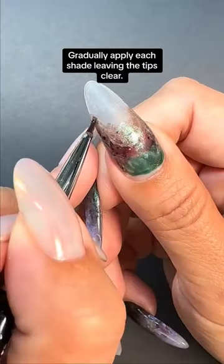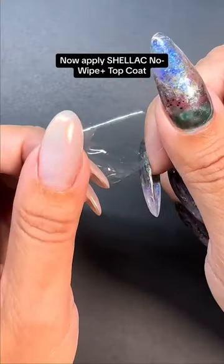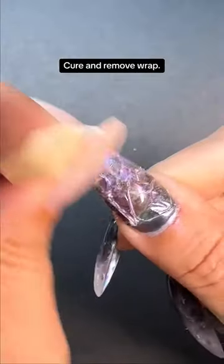Gradually apply each shade, leaving the tips clear. Apply Mylar Flakes and Cure. Now apply Shellac No Wipe Top Coat. Before curing, place a piece of plastic wrap and scrunch it up for a unique texture. Cure and remove wrap.